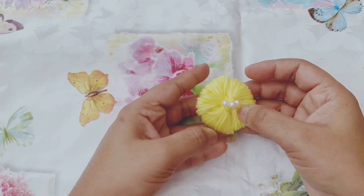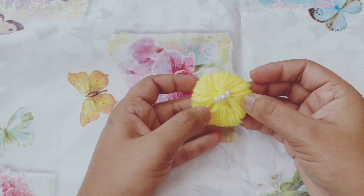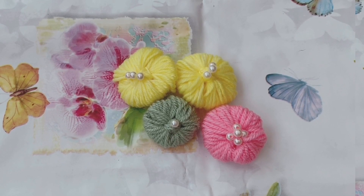Hope you all enjoyed making the pom pom flowers with me. Take care and bye for now.